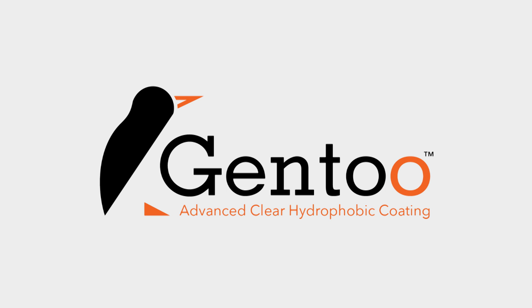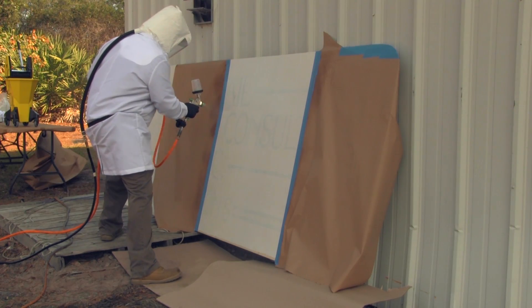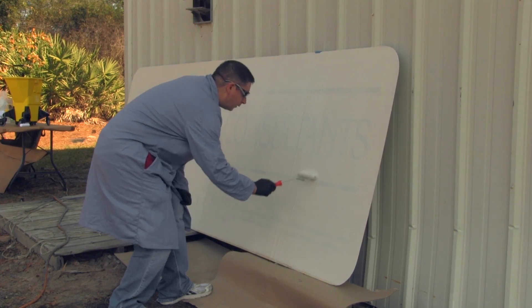In this test, Gentoo was applied to one half of a metal substrate. Part of the application was done with a spray gun, and the other part of the substrate had Gentoo applied to it using a standard paint roller.